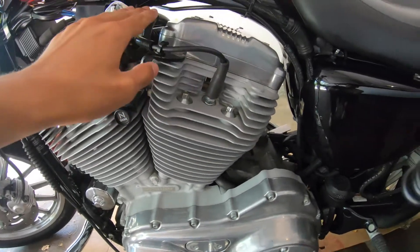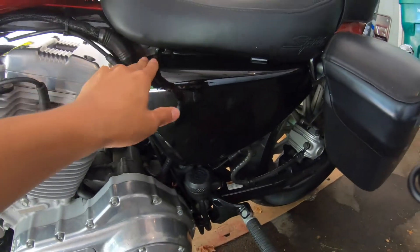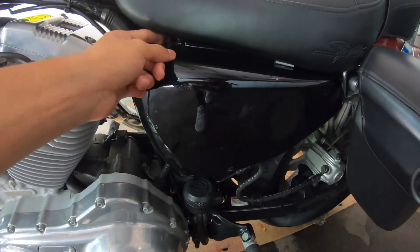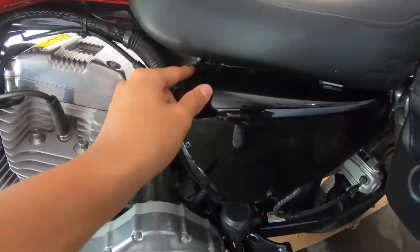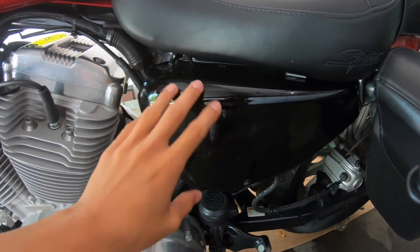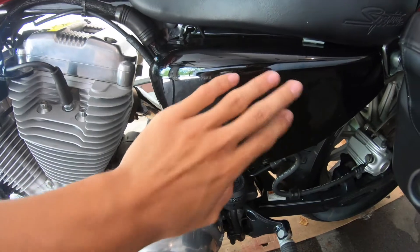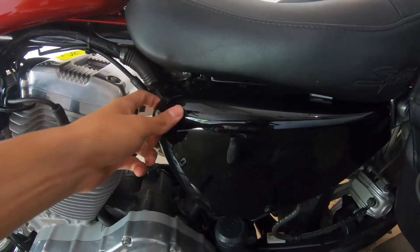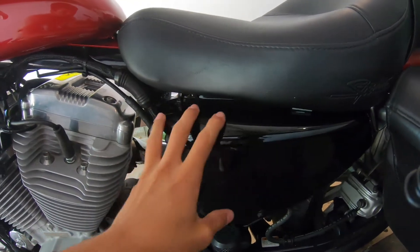Right here, you have your two spark plugs. Underneath this cover, you have your battery and main fuses. Since Harley-Davidson Sportsters have a problem with this cover constantly falling off — and you can see there are some scratches from it falling — I put one little zip tie so it doesn't move.